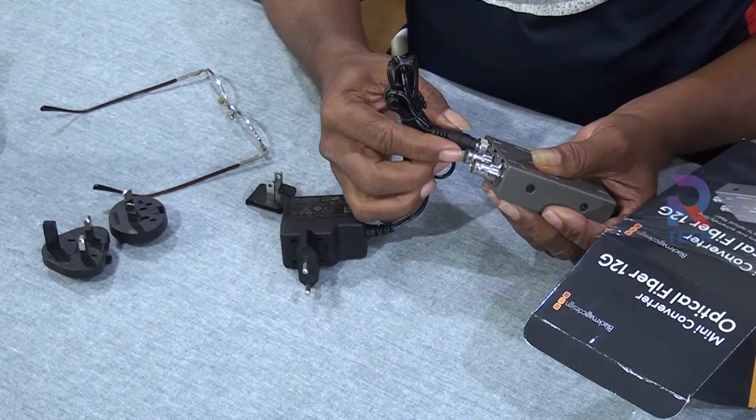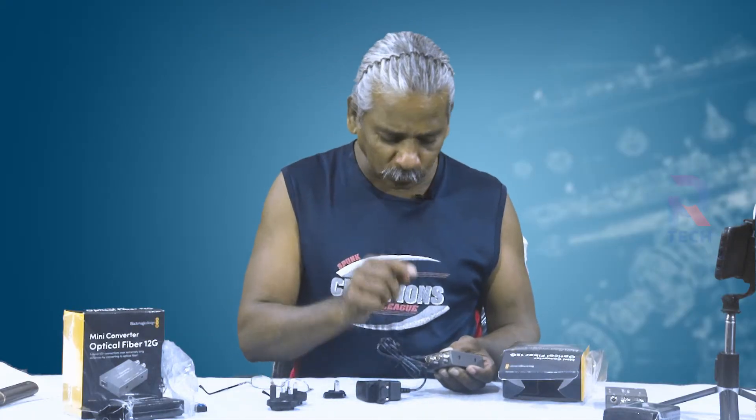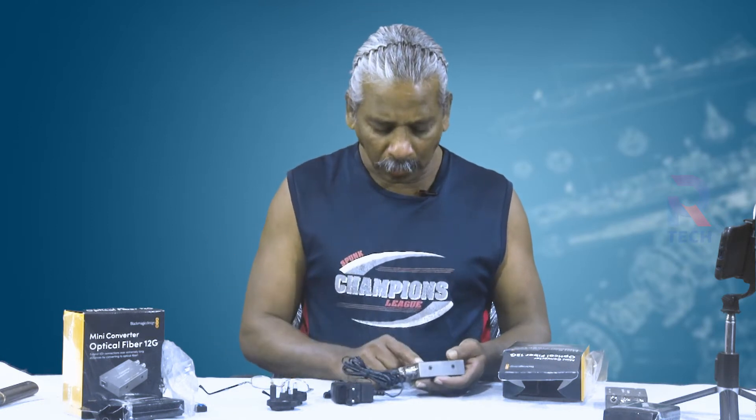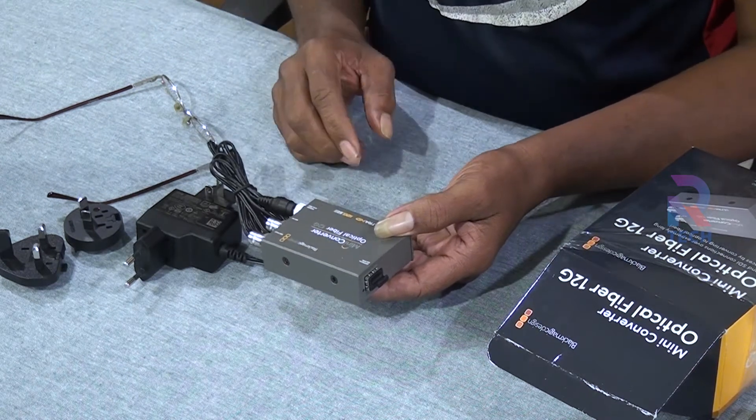You can see one power port here through which you give the input. SDI means Serial Digital Interface — that can be connected here. This is not a domestic product; it is used by professionals engaged in video recording, video transmissions, live telecast of TVs, and sometimes the film industry. From the camera, SDI can go up to a maximum of 100 meters. Beyond that — two kilometers, three kilometers — the SDI cables will not give exact quality; there can be transmission losses.